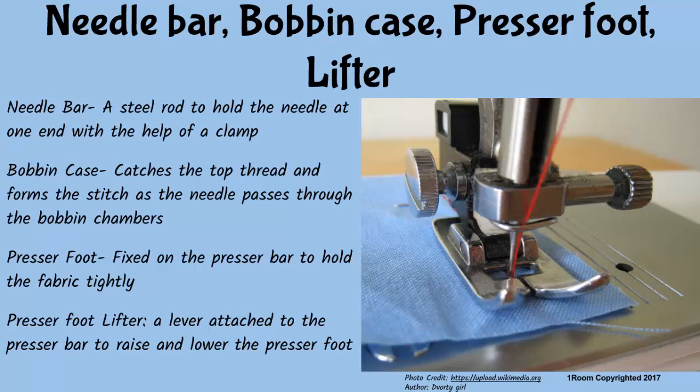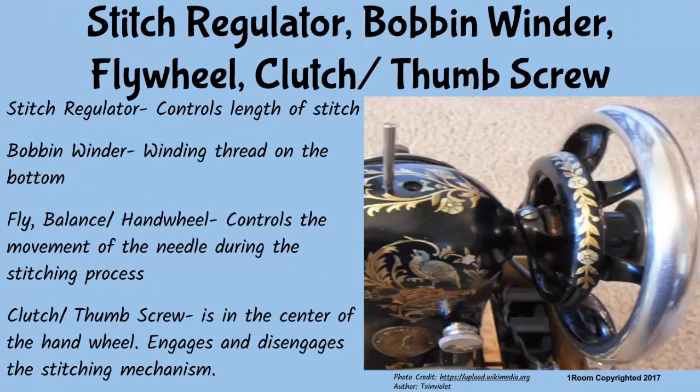The stitch regulator controls the length of the stitch. The bobbin winder is a simple mechanism used for winding thread on the bobbin. The fly, balance, or hand wheel, when made to rotate, controls the movement of the needle during the stitching process.